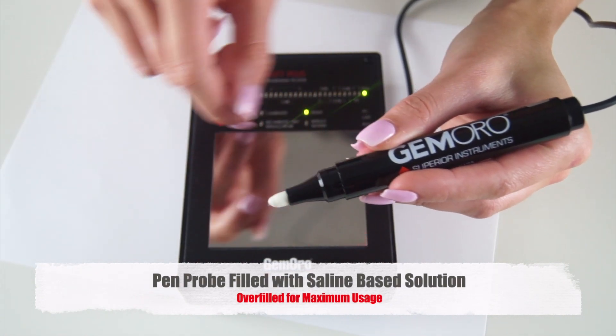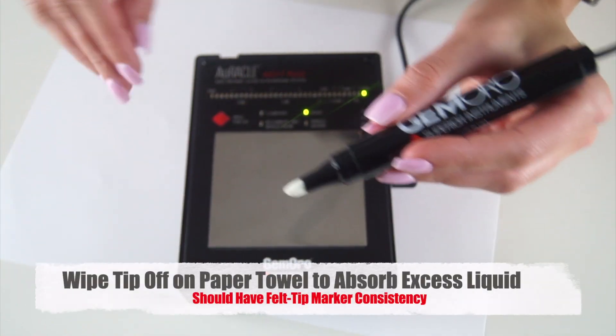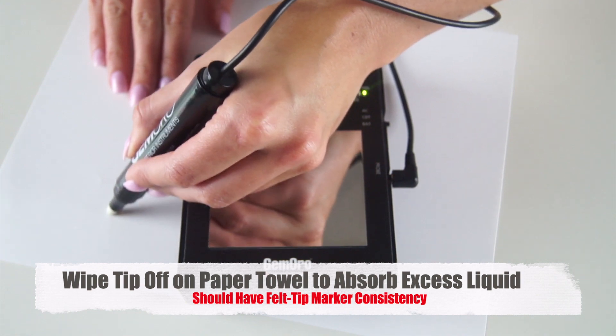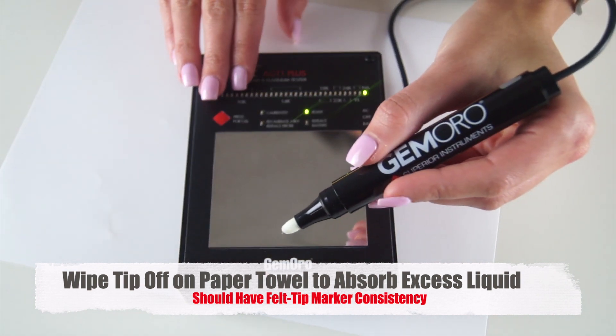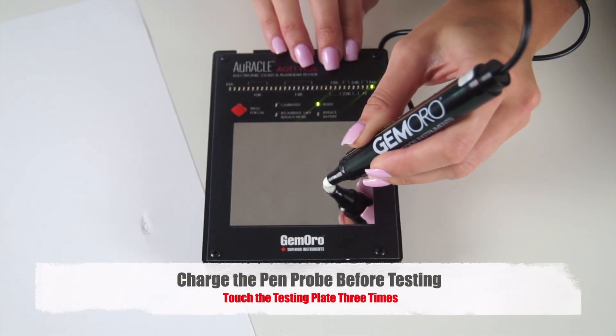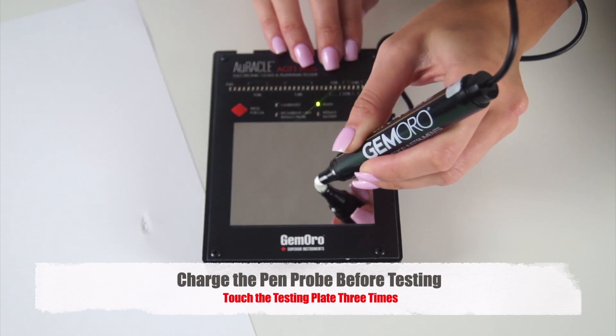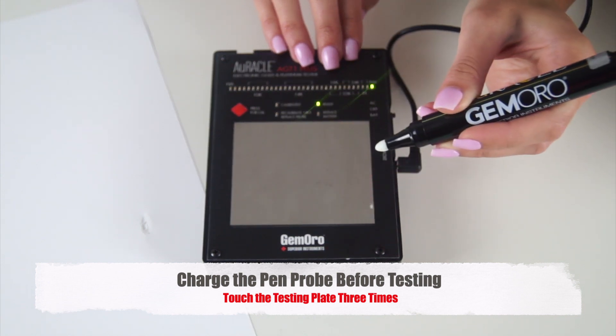Please note, the pen probe is filled with a saline-based solution that is safe to the touch. Prior to using the pen probe, wipe the probe off on a piece of paper towel to absorb the excess liquid, while leaving the tip with a consistency similar to a felt tip marker. The first step in calibrating the tester is to charge the pen probe. This can be done by holding the pen probe down on the tester's testing plate and removing it three times. After charging the pen probe, wipe off the residue from the testing plate to avoid potential staining. At this point, you can disregard the tester's readings.